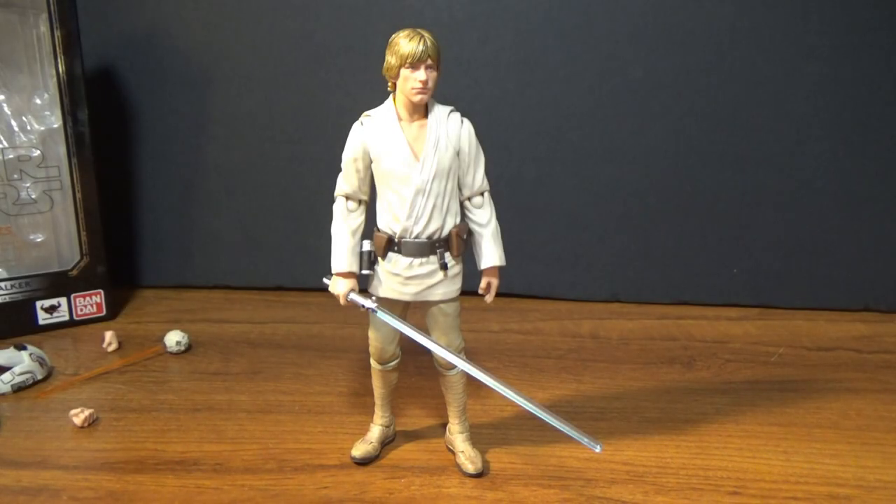What's up, Star Wars fans? Welcome back to another Star Wars SH Figuarts review. My channel's been pretty heavy with this line lately — I've been pretty into buying them. I'm having a blast collecting these figures. They're absolutely blowing me away, and this one's no exception. I've got three reviews including this one coming up. We've got the big three: starting off with Luke, then Han, then Leia — all from A New Hope.